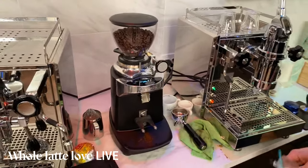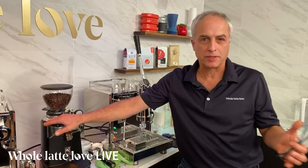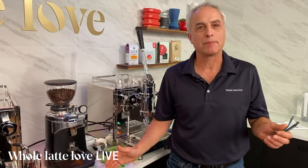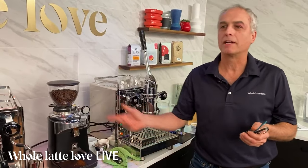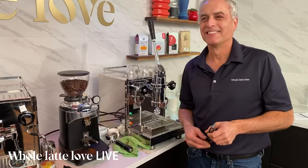Tony from Fuego, a local roaster, is going to be in later. He has this grinder in his cafe and loves it — he replaced a Mahlkönig with it and was really happy. Just a reminder, if you have any questions, we're happy to take those. We have Amanda monitoring the feed and she can relay your questions so we can answer them live.